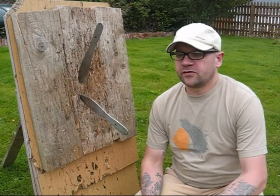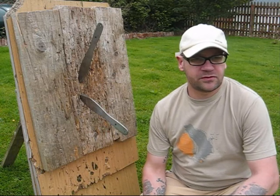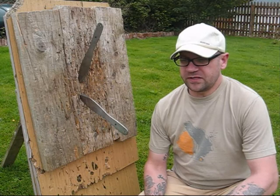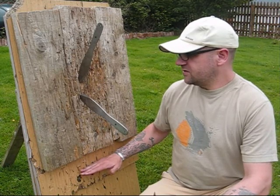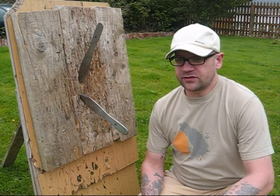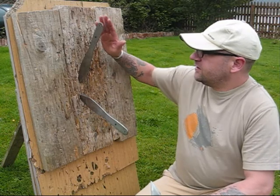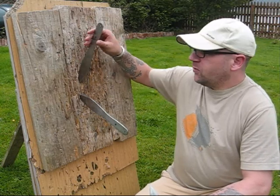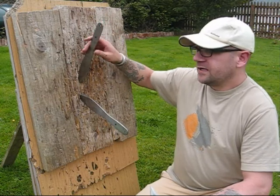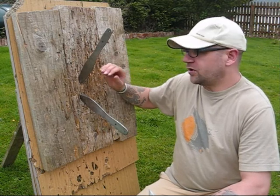Moving on to distances when you're throwing — the best thing to do is maybe start off around ten foot away from your target board. Normally the target board is up around chest height. Have a couple of goes at the board and see what's happening. If the point or butt of the blade is sticking upwards, that means it over-rotated, so you need to move in a little bit closer.